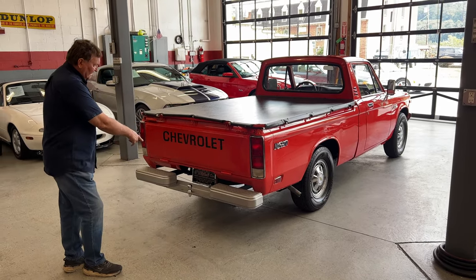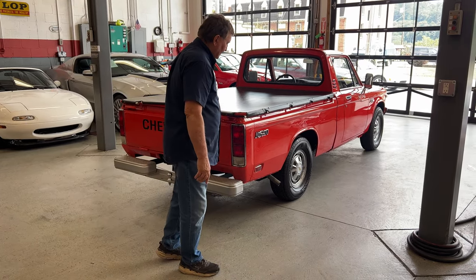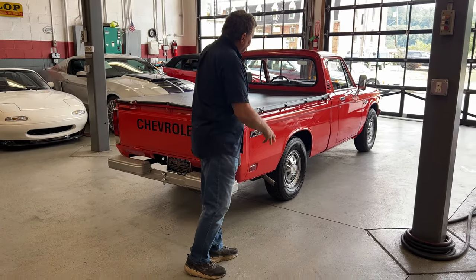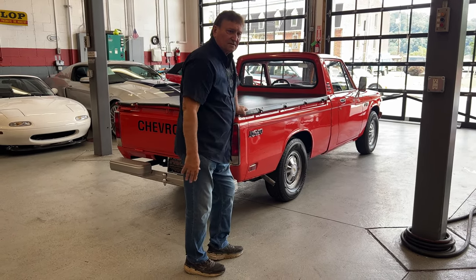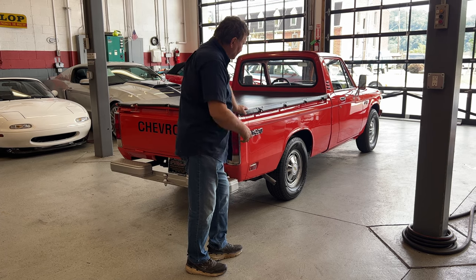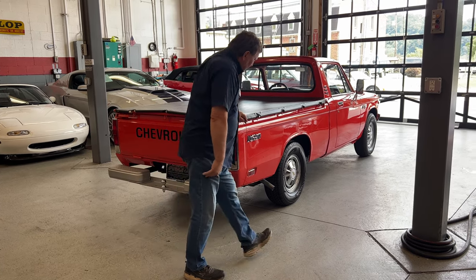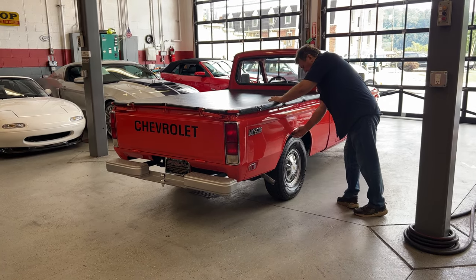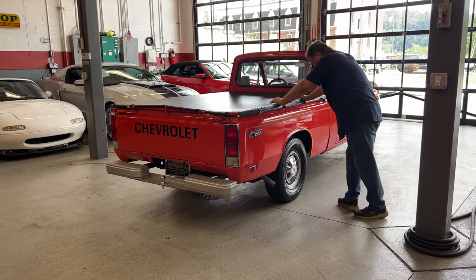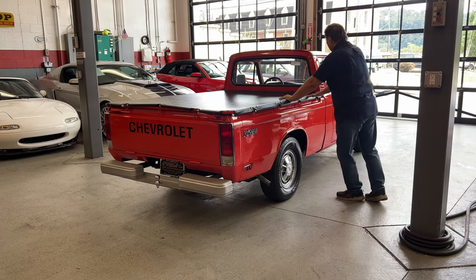You can see the step bumper and it does have a hitch on it. Going down the passenger side, it's as straight and linear as the driver's side. There's absolutely no indication of any dents, marks, or deviations whatsoever. It's almost the same as the other side — no deterioration or any oxidation on this truck at all.